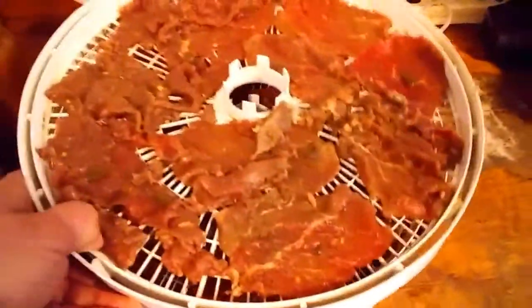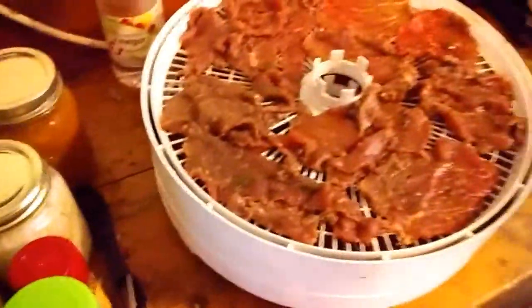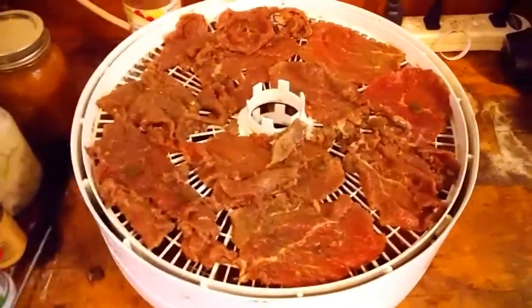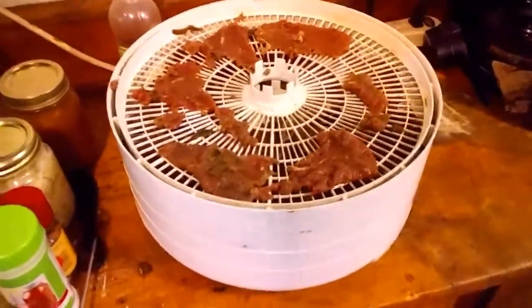And then you just stack your trays like that. This is all of that meat that I processed for the jerky yesterday with the Dr. Pepper and the jalapeño. Stack it all up and let me grab the top of the dehydrator and I'll be right back.